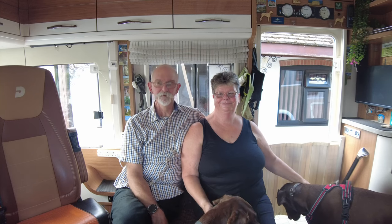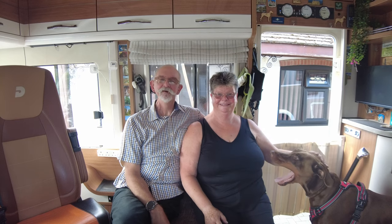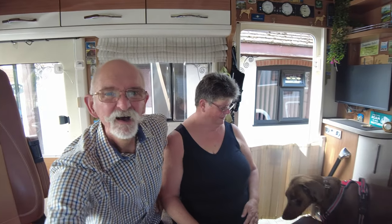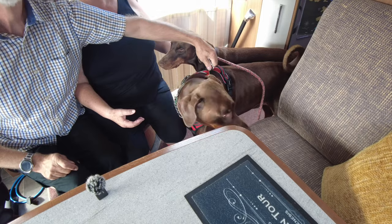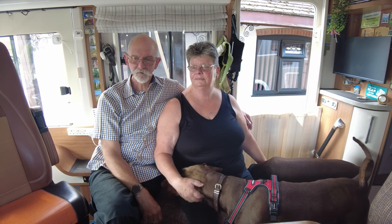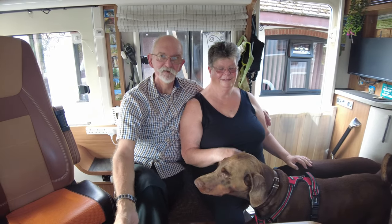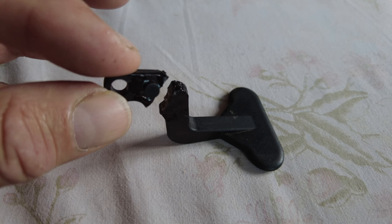This week we had another problem - Big Dog. While we were travelling, Big Dog has his harness on. His lead got wrapped round the little lever that locks the table in place. We can zoom the table in and slide it along. He broke the lever off - it's only plastic. I'll insert a photo of the broken bit here.